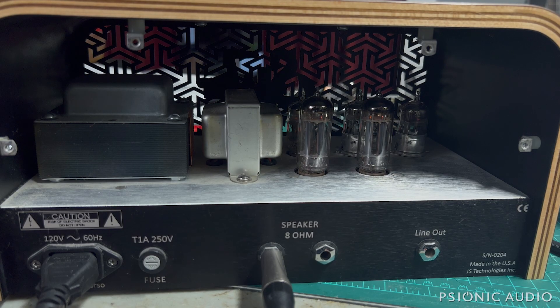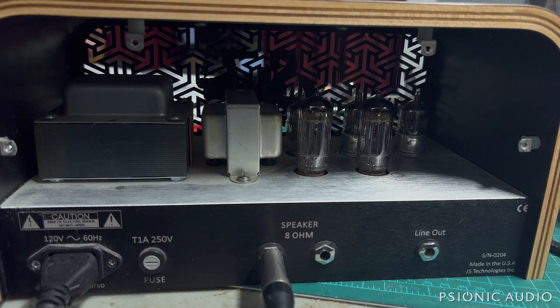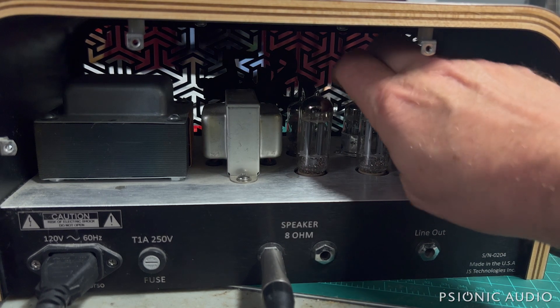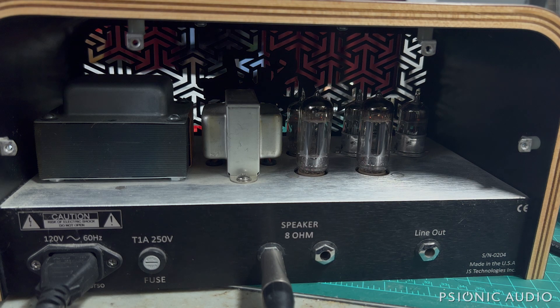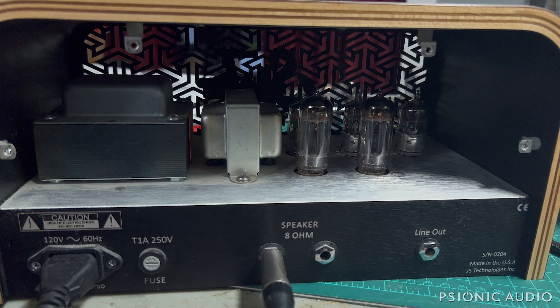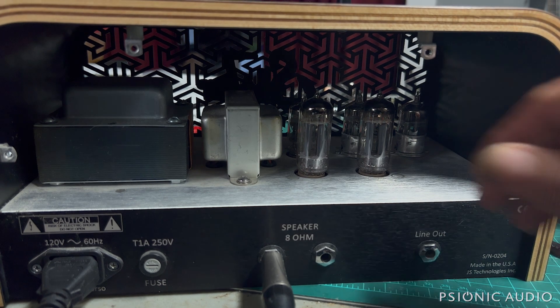As you can hear, there's a lot of hum when we power it on. First thing I did was make sure it had the correct 1A fuse. Let me tap on the tubes to see if any of them are obvious noise makers. Interestingly, the hum is less the second time I powered it on than the first. And there it fades — and now that hum is totally gone.